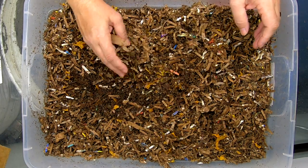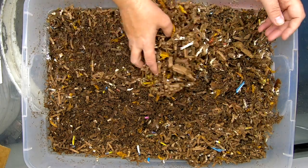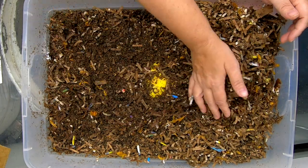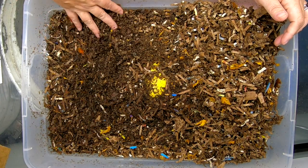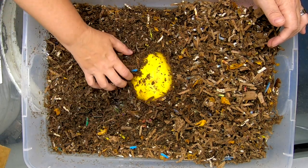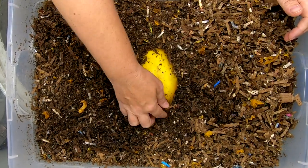We fed some melon in this bin today. The top looks a little dry — I didn't have the lid on very tight, going to have to put that on a little tighter this next time. Still seeing quite a bit of springtails, but here's our melon. Let's see what the melon has accomplished.